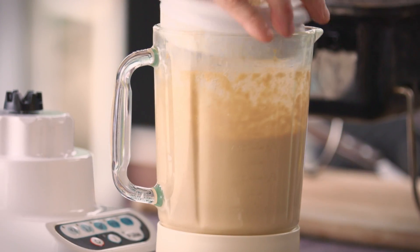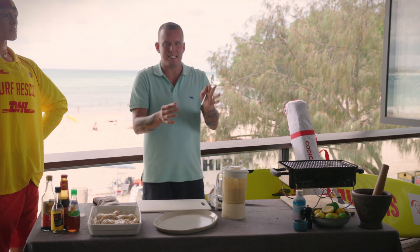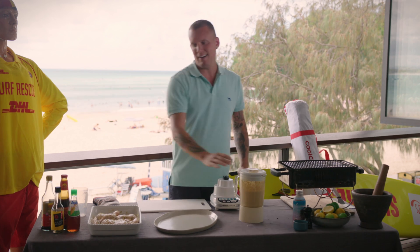We're just going to pop that in the fridge for about half an hour. You've blitzed up the peanuts and sesame — the fats and oils — so cooling it down a touch is going to thicken it. Bang that in the fridge for about half an hour, then it's time to start grilling.